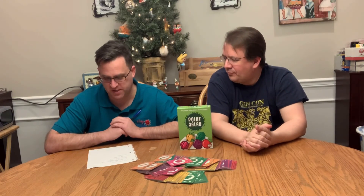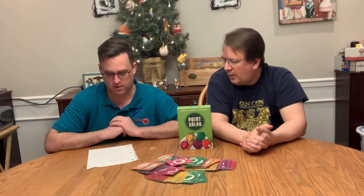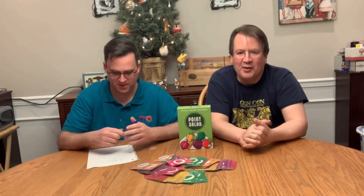So the designers are Molly Johnson, Robert Melvin, and Shawn Stichweh. The artist is Dylan Mangini. And it's published by AEG. That's our rundown of Point Salad. If you'd like to hear more from us, subscribe, follow along, hit that bell button, ring the bell, put some comments in. That's it, thanks.